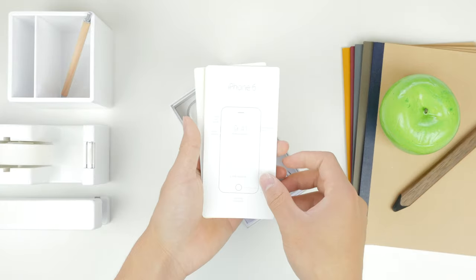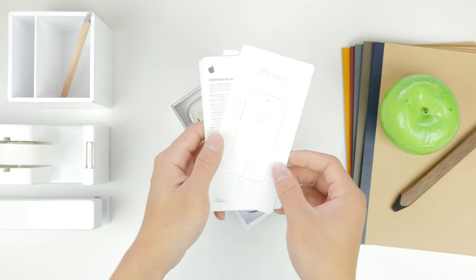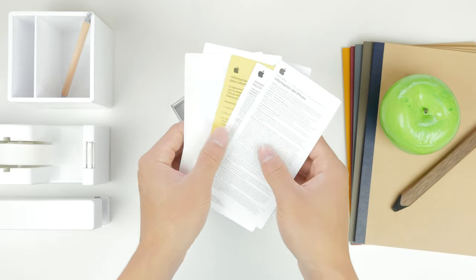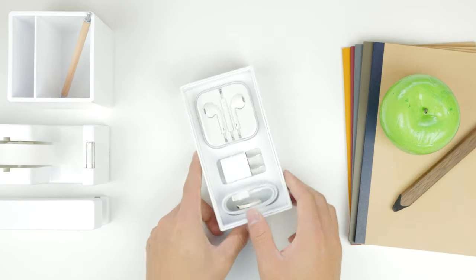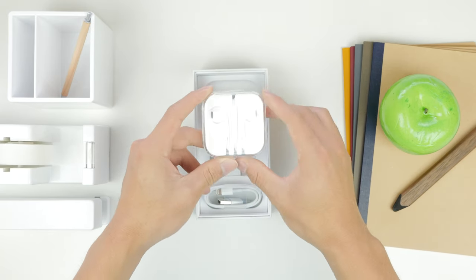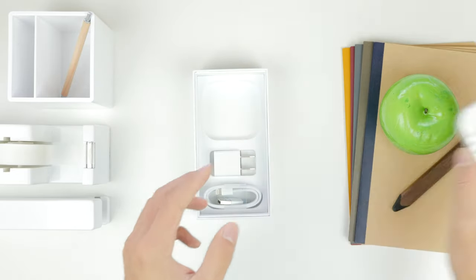Next up you've got the iPhone 6 quick start guide, some instruction manuals, safety and warning information, warranty slips, etc., in a whole plethora of languages, and of course you also have your Apple stickers. Setting all that aside, you've got your Apple EarPods as well as the USB wall adapter and the 8-pin Lightning connector for charging and syncing. That's pretty much it as to what's included in the box.